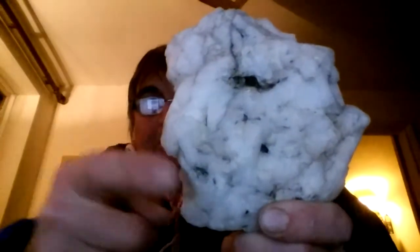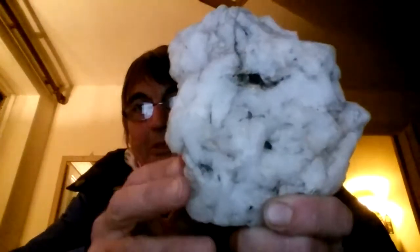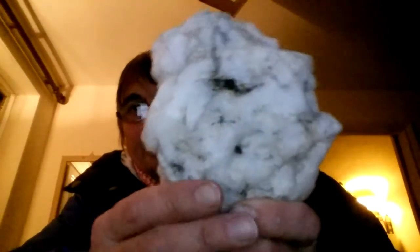I made a video of this beautiful crystal I found which has a fang in it, and the eye, the nose, and everything — I won't go through all that again. But what I forgot to mention was that right beside it in the ground was this.